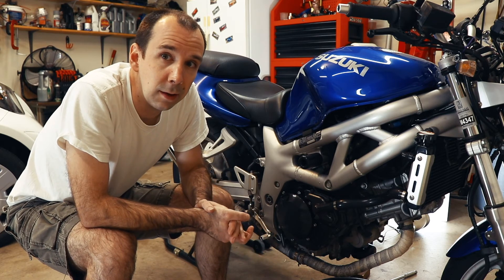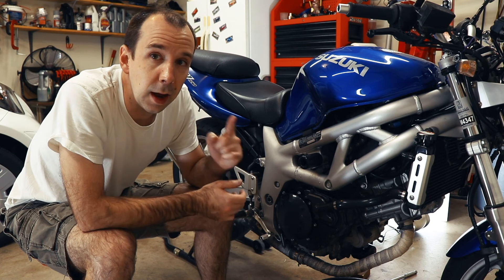And if you came here looking for mechanical advice, I hope this helped you out. If you came here looking to be entertained, I hope you were entertained. And I will see you in the next one.